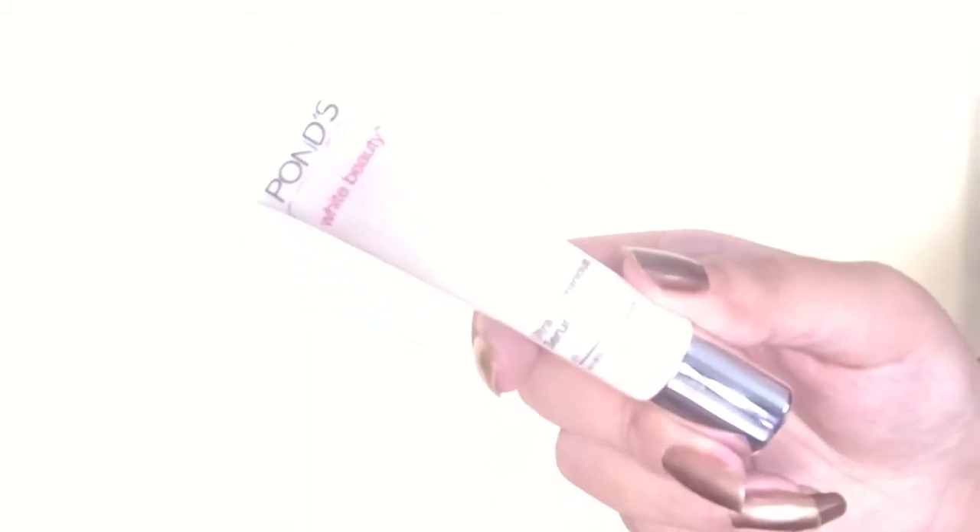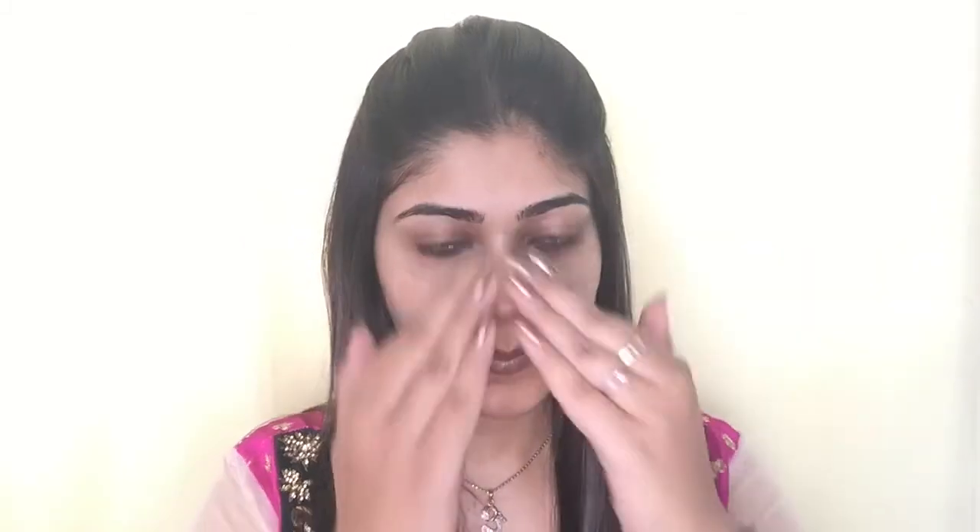I'm going straight away with Ponds Ultra Serum face primer and applying it all over my face, especially the T-zone where I tend to get oily. Then I'm taking the Cal Chiseled corrective concealer wheel, picking up the peach shade, and applying it under my eyes and around my nose and mouth — basically all the places where I have a little darkness or redness.